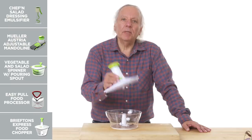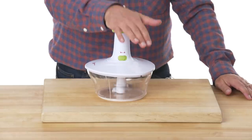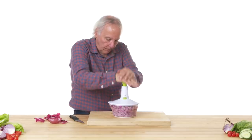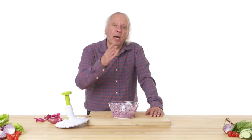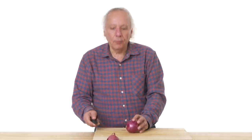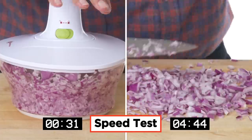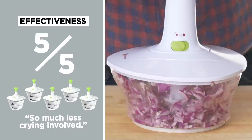Briefton's Express Food Chopper. Its purpose is to chop food. It's got a three-prong blade, and as you start spinning, it spins like a top. Let's give it a try. I'm going to put in a whole onion — let's see what it does without even bothering to chop it in half. Pretty well chopped and very even. I think a better technique may have been to chop the onion in half first, but it got through it pretty well. Compared with using a knife, I would rate the effectiveness highly — so much less crying involved.